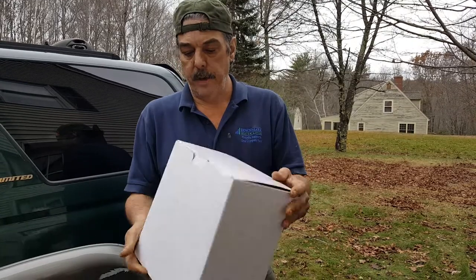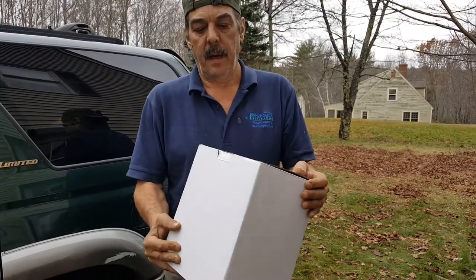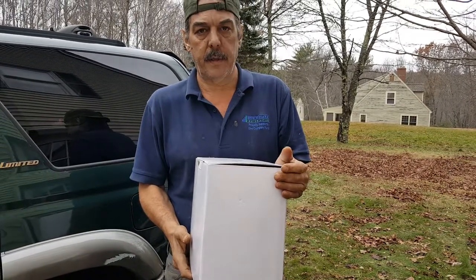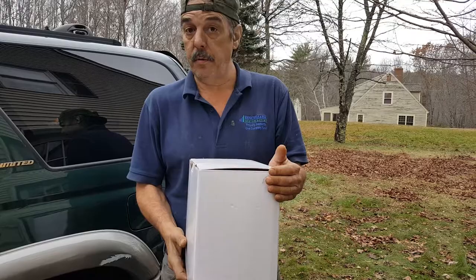Hey, it's Kathleen here. Hi there. Today we're here to review the INNX cargo carrier. It's for animals — it's for dogs, cats, grocery shopping.